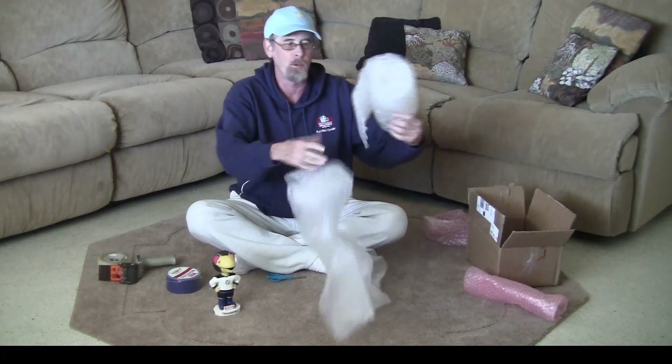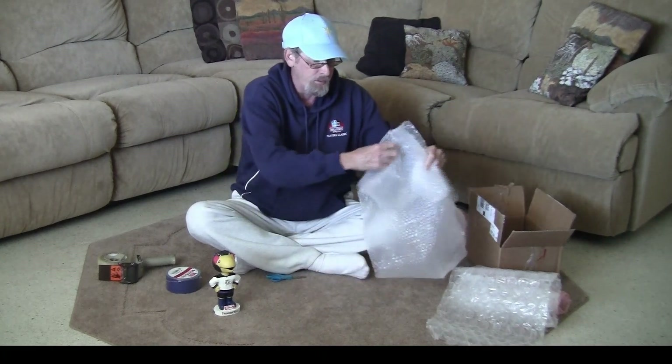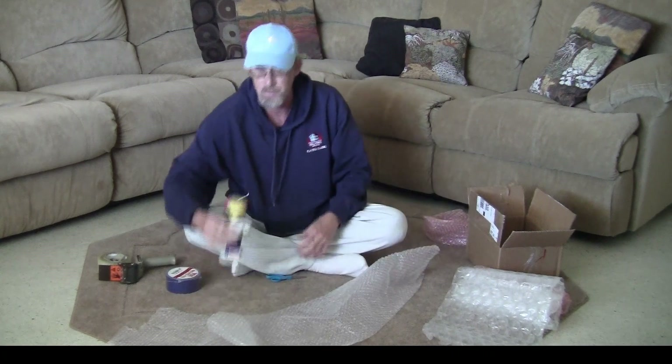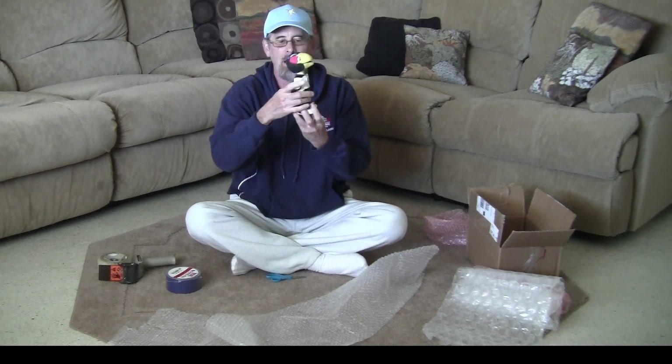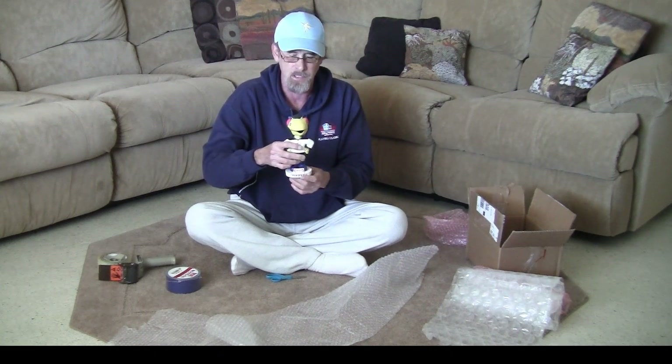I've got two sizes of bubble wrap: the big bubbles and the small bubbles. This is a very heavy Tampa Bay Lightning Thunderbug mascot, worth about $20 to $30 plus shipping — figure $30 to $40 shipped. Nobody wants to lose $20. It doesn't matter if the bobblehead is a $20 one or a $150 one — you want to pack it properly so it gets there as safe as possible.